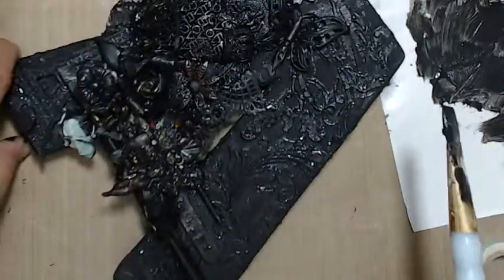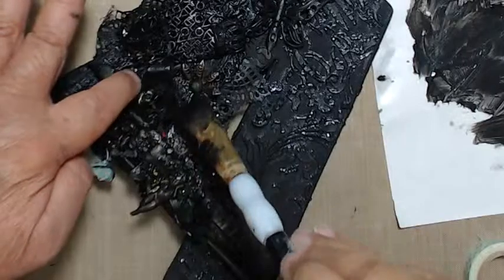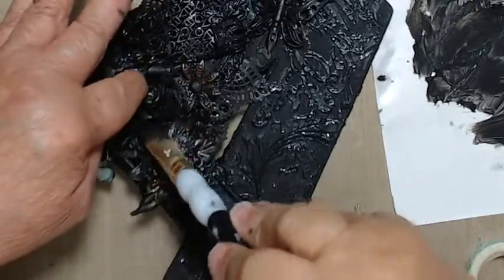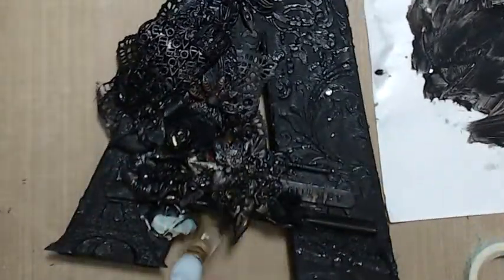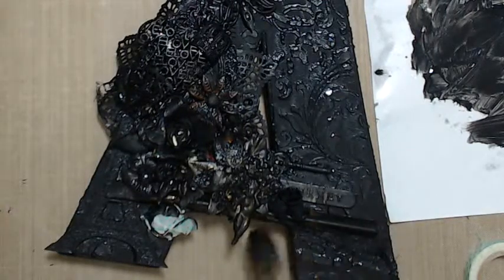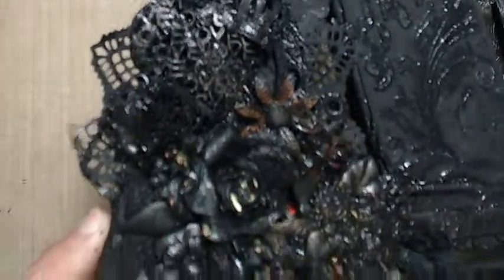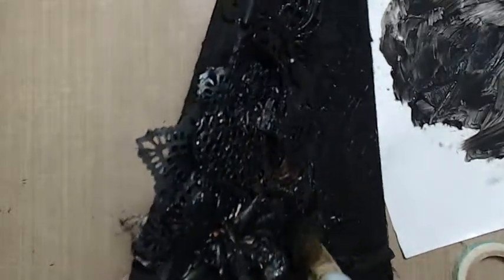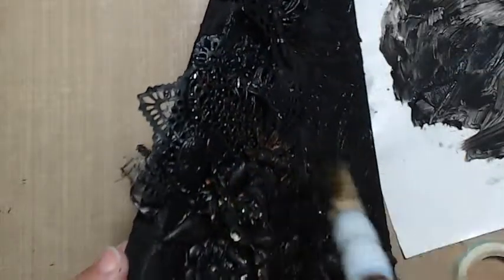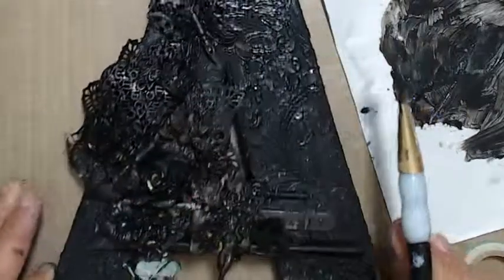I'm going to go ahead and let this dry. Now I have it all covered. Let me just get a little bit more in here on this side. Everything is all covered in black now — you can see that. Oh, I see that little orange peeking through there. Let's see if we can get that. There we go — that's good. So then I will be back.